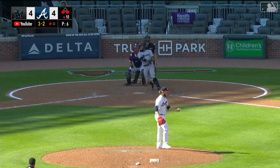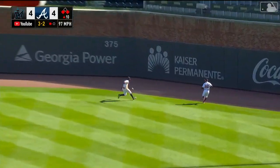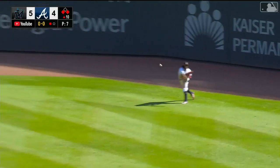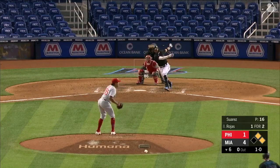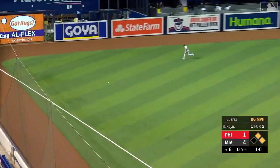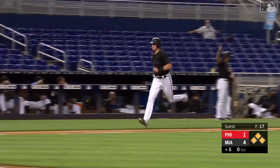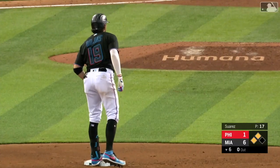With Cooper at second, that is sent to right center and that is going to fall — open real estate there for Miguel Rojas to bring in a run. He's going to have extra bases right here to bring home another run for the Marlins, maybe two. Jazz around third, he's in to score — a two-run double for Miguel Rojas. There's your insurance.